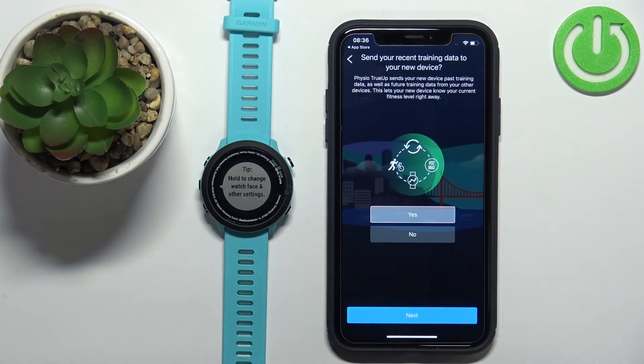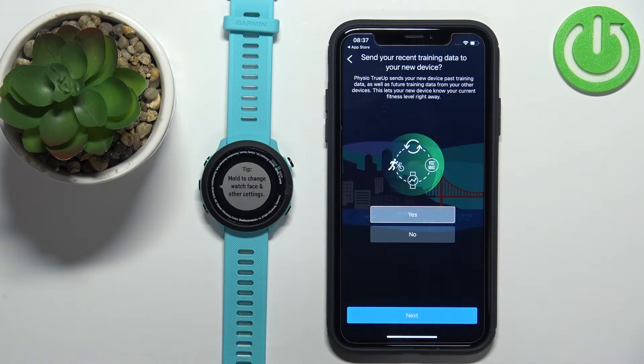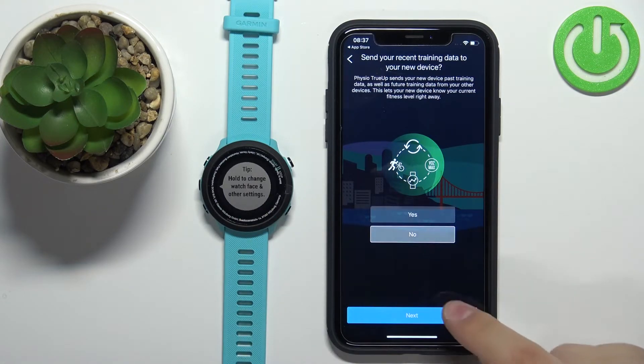Here you can send recent training data to the watch. If you've had your account for a while and have training data saved, you can send it to your new watch. I'm going to tap No and then tap Next.